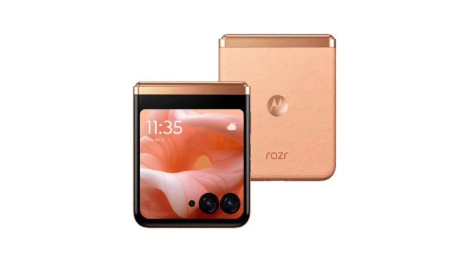Motorola's upcoming foldable, the Razr 50 Ultra, appears to be nearing its launch as a live image of the foldable phone has surfaced online.